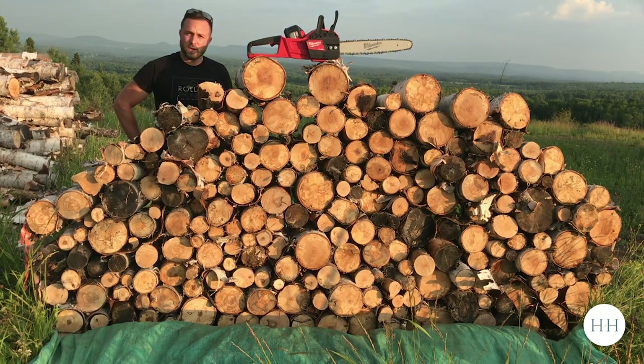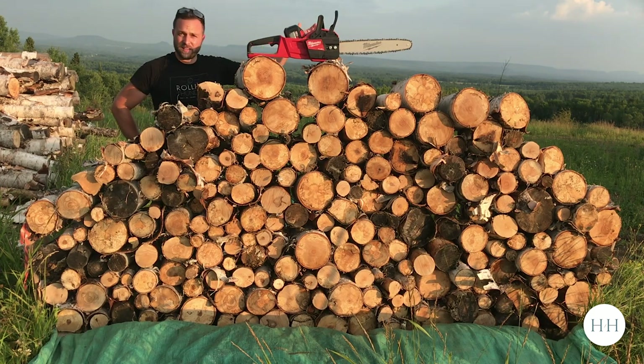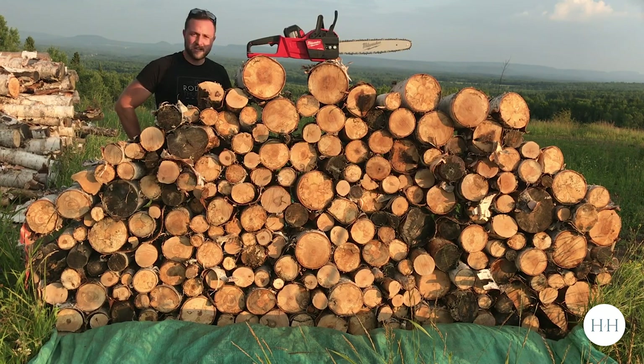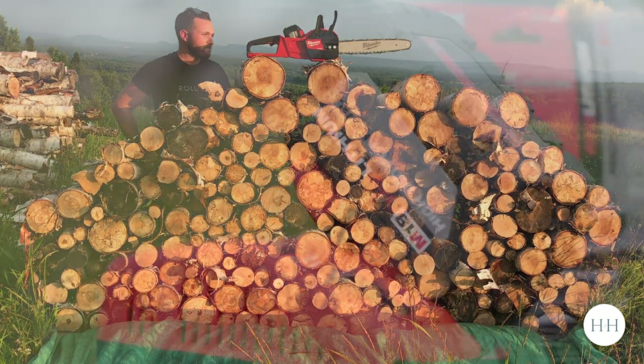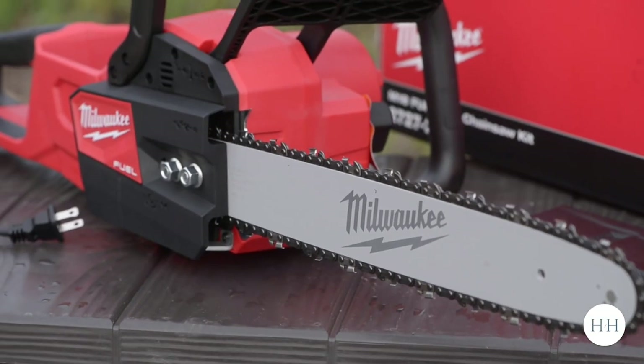If you only need to use your saw every once in a while or maybe once a year for a big burst, this would be great — 220 cuts. If you went into the forest with the 9 amp hour charged as well as the 12, you'd be looking at about three-quarters of this again, so you'd be up at 300 to 400 cuts, no problem. Very impressive. I'm going to knock this pile down now that I made it so the kids don't get crushed by it. Overall I'm really happy with this and longevity we'll see, but so far so good.